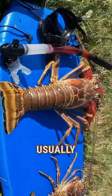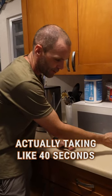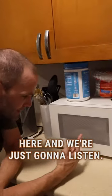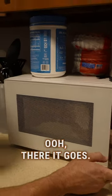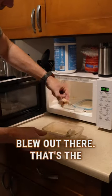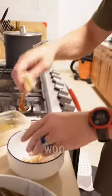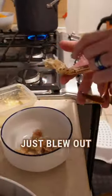These big lobster legs usually take less than 30 seconds, but these are actually taking about 40 seconds because they're so big. Put a minute on and just listen — there it goes. Stop it, and you'll see all the meat blew out. Look at that — this is cooled down enough, you can just pull this off. And this is completely empty; all that meat just blew out the end.